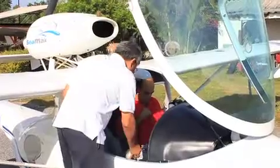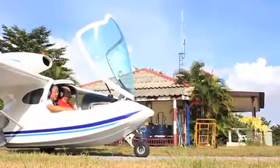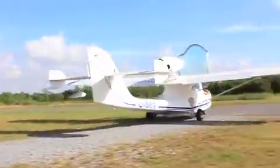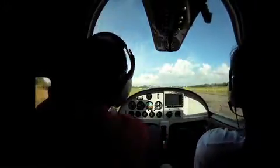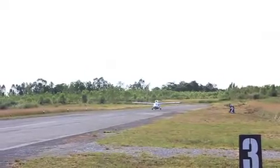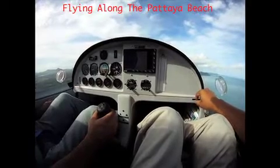I have the flight plan at 8:20, so it's about 10 minutes.